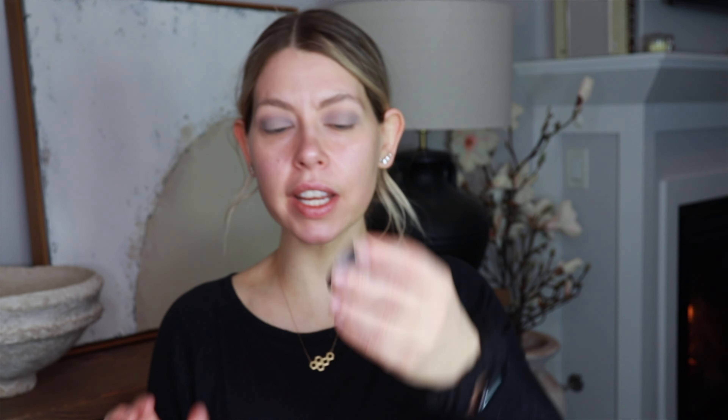I'm grabbing the super shock shadow in Deck — I mean, come on, it's so pretty, like liquid metal. I'm taking it on my pinky because I have chubby little fingers, but it just makes it easier to get into the corners where I need to. I like to use the same hand as the side I'm applying on. Starting at the lid, I'm just placing this all the way over the lid and blending it up toward the crease.